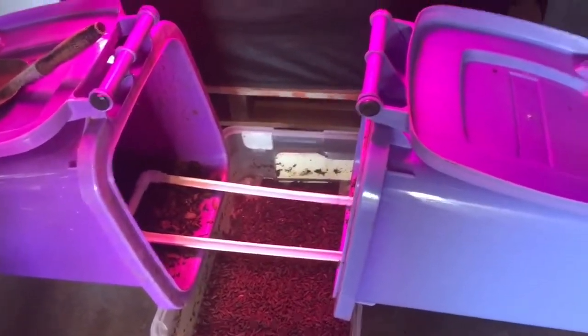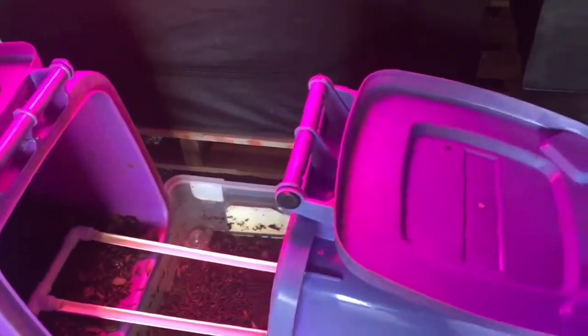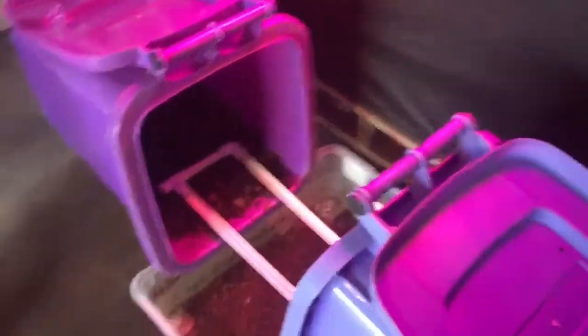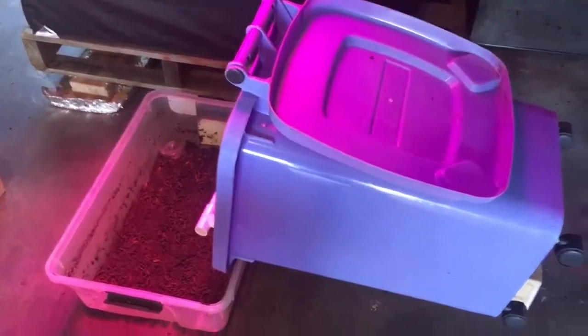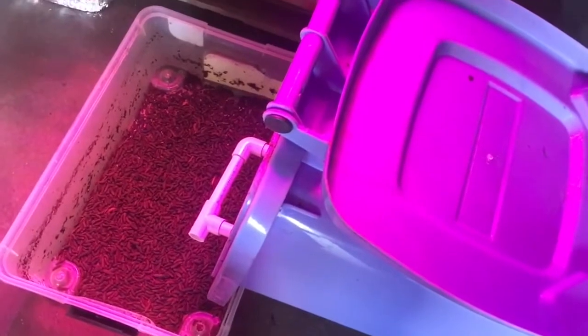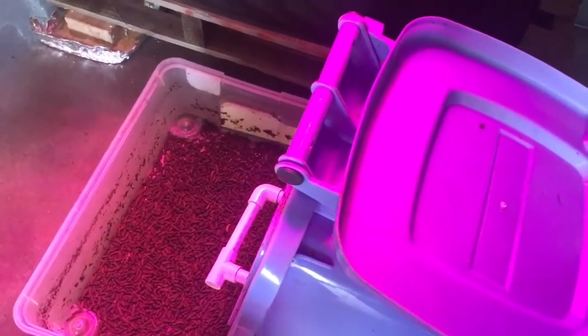This here is the best method I've come up with for harvesting — it's not a great method by any stretch, but it works. It's a bit of a hybrid of two methods. Both of these tubs still have quite a lot of immature larvae in there. This system seems to be going quite well.